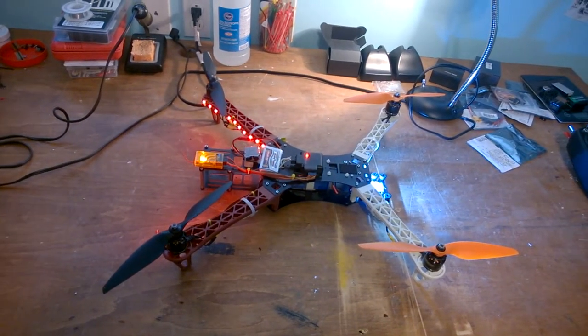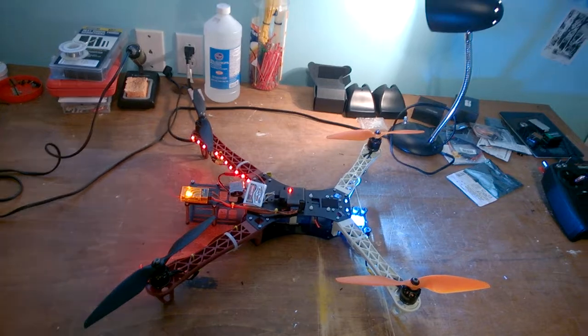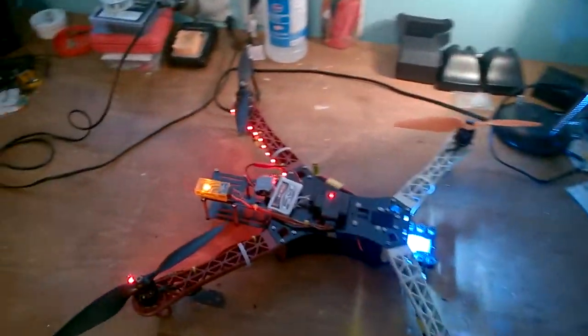You can build this all up for around $200, so it's not a very expensive build. You do have to do some soldering — you need soldering skills to install the bullet connectors underneath. These are 20 amp ESCs.